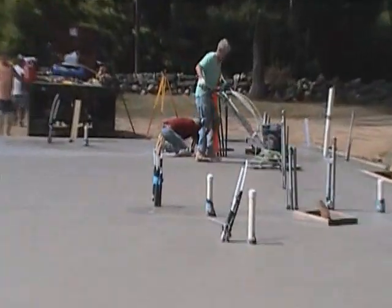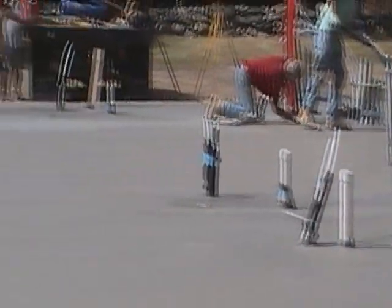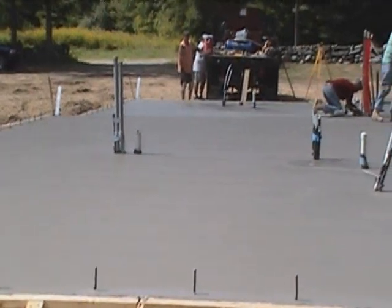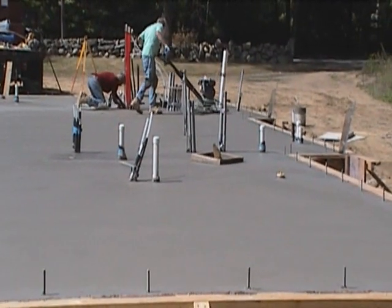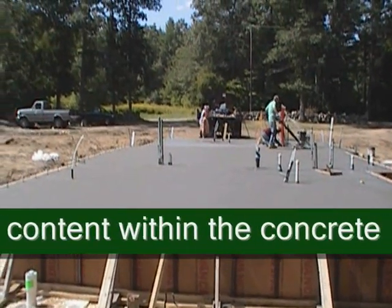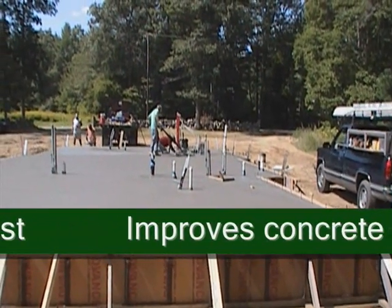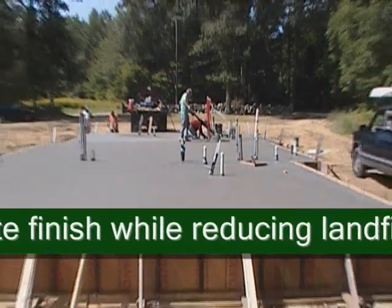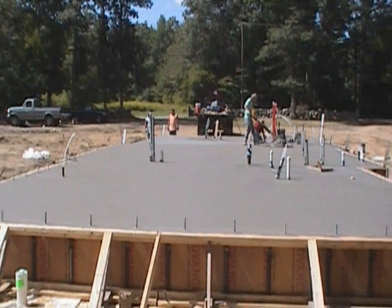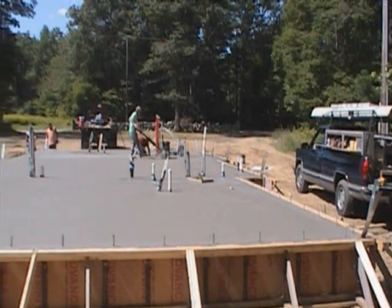They're finishing the edges by hand and using a power trowel to finish the whole thing off. The slab is looking pretty nice. One nice thing about this concrete — it comes from Cape Cod Ready Mix and has 20% fly ash in it, which is a waste product from coal burning plants. We use some recycled material in our concrete, which adds to the green building aspect of the house. It also gives you a really nice finish and allows you to stain it really well, as the stains take really well to the fly ash.